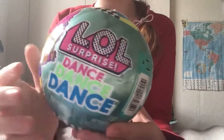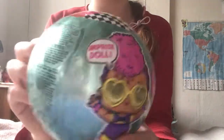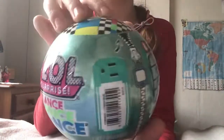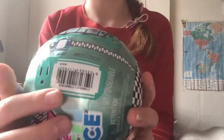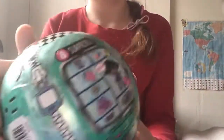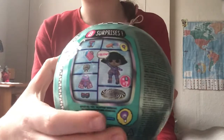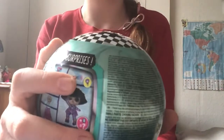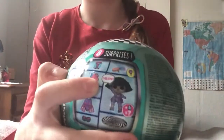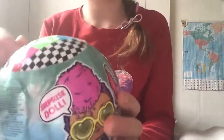Hi guys, today we're going to be opening up the LOL Surprise Dance Dance Dance series. Here's how the ball looks - it has 'LOL Surprise Doll' written on it, and here's the zipper with this cute little TV face. Here's the barcode and all the writings - eight surprises: the doll, the bottle, the accessory, the clothes, the little dance floor, shoes, and dance moves. It says 'I Glow' so she glows in the dark - this is the glowing slash dance series!